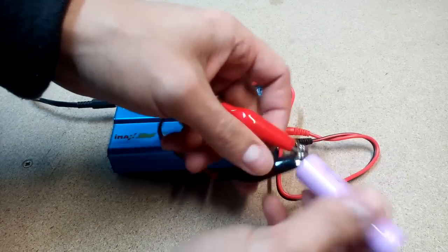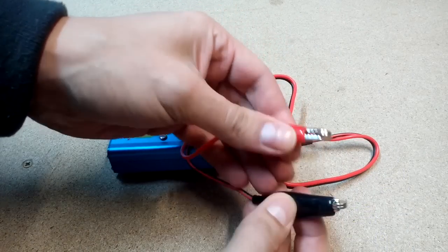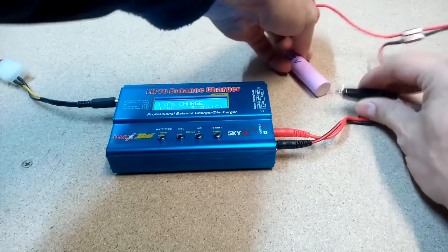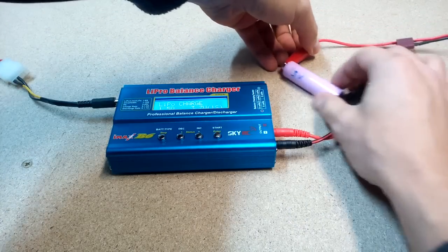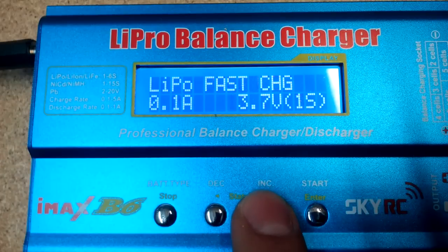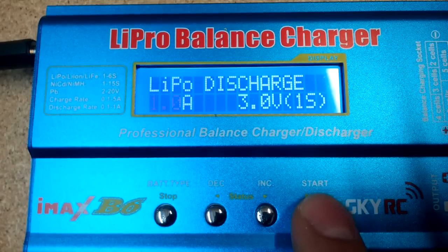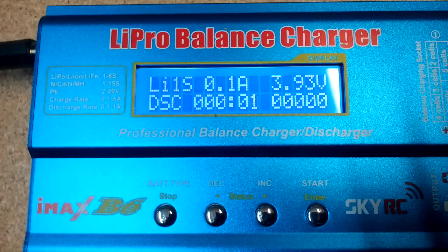After cells are fully charged, it's time to discharge them. In this way I'll find how much capacity they still have. For that I'll use an IMAX B6 charger. I'm discharging cells at 1 amp of load. The process will stop when the battery's voltage drops below 3V. It's quite a slow process but very accurate.